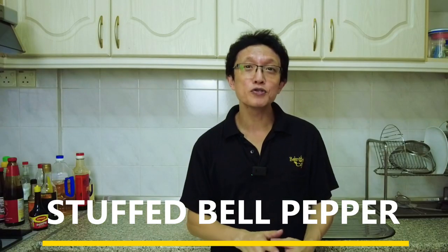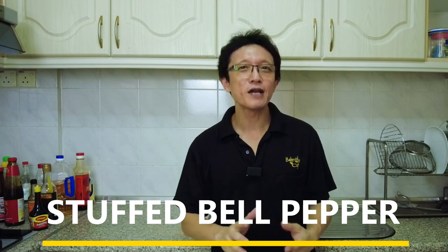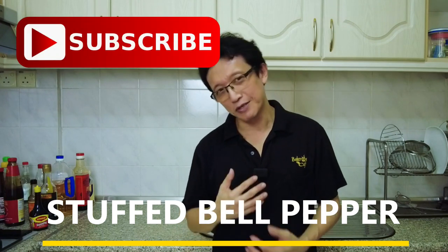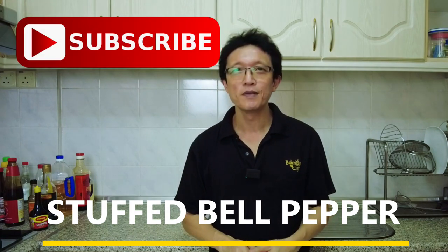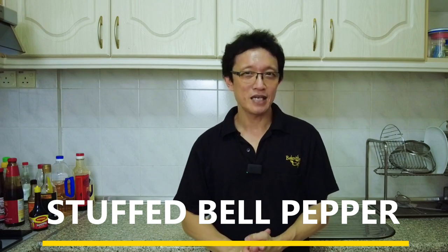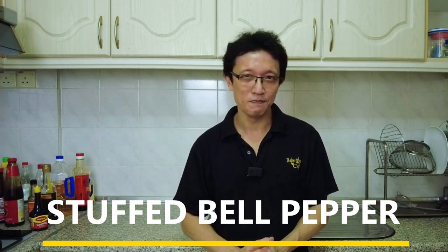I've just shown you how to prepare my stuffed bell pepper with ground beef. If you like this recipe, I've included it in the description right below the video. Don't forget to subscribe to my YouTube channel by clicking the subscribe button and tapping the notification bell — I will notify you whenever there's a new recipe uploaded. Thanks for watching. My name is KP Kwan and I will see you in another video very soon.